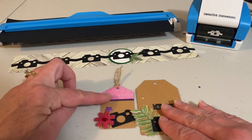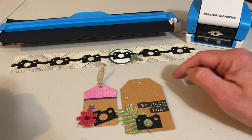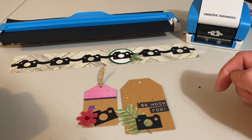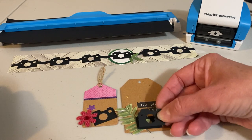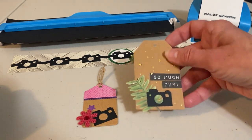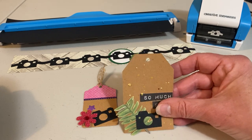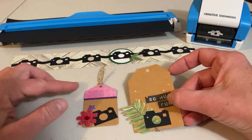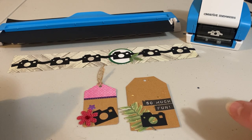Here's another tag. I put some leaves on the tag that I cut out from my die-cut machine, put on some word stickers, and then again added the camera right on top. This one I used some gold mist and put some gold mist sprinkles around the tag. So now these two tags are ready for me to use on different page layouts.